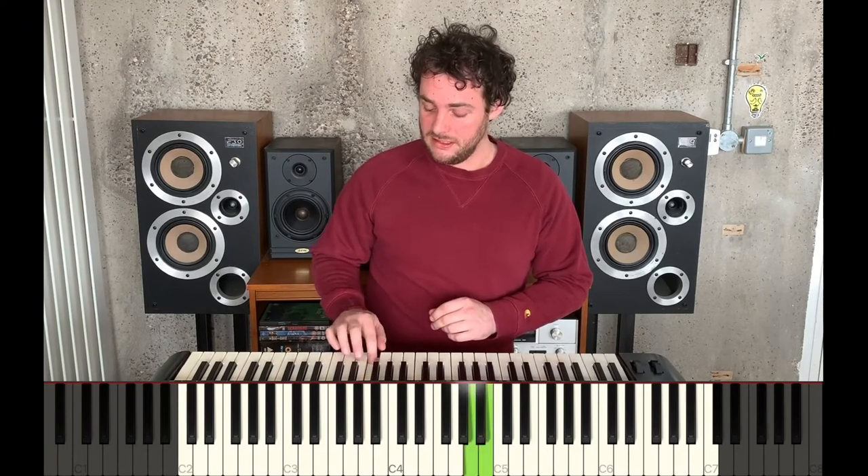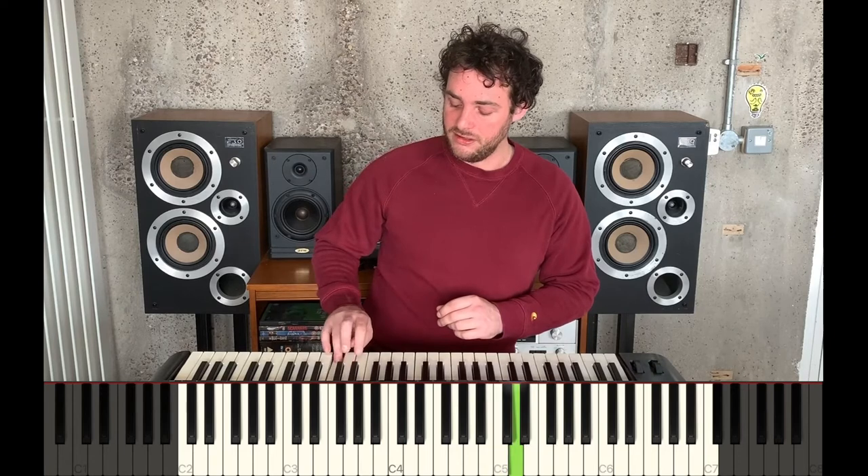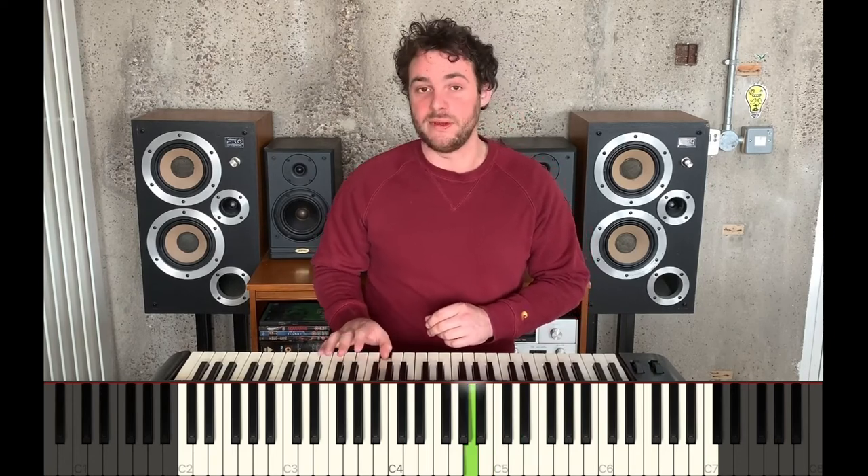So practice an improvisation using the notes from this spooky scale. Pause the video and give it a go using your right hand.